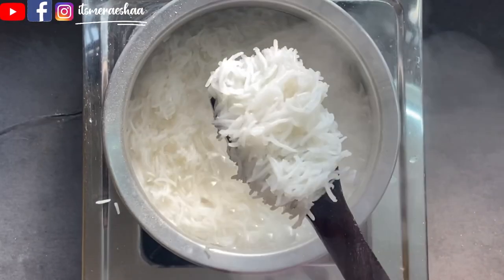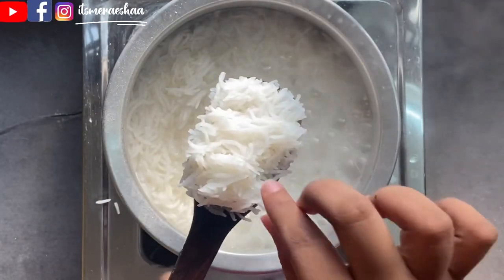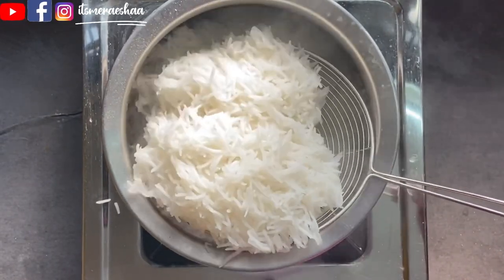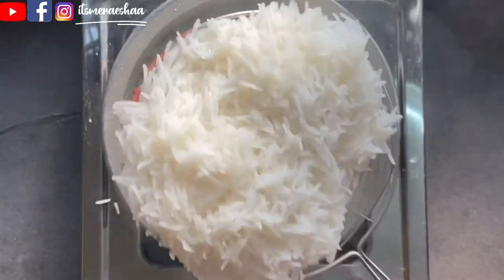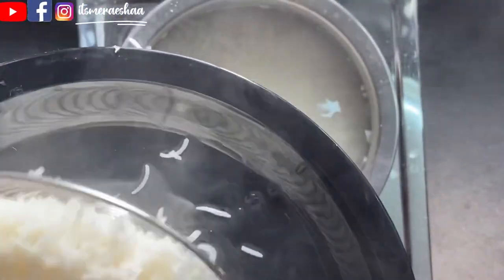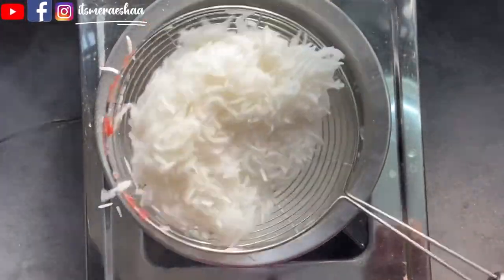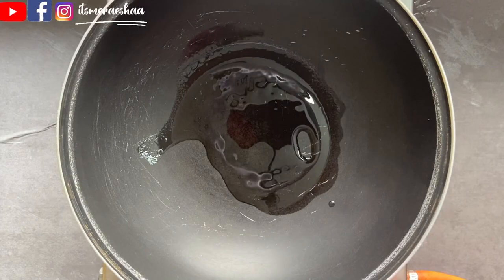Cook the rice on a medium flame. In a few minutes it will be 90% cooked. Check and turn the flame off at that stage. The rice will be soft. Use a strainer to strain it and spread it on a plate.